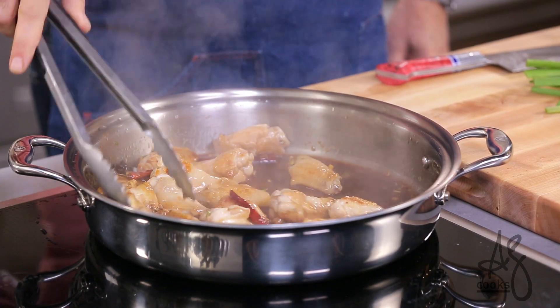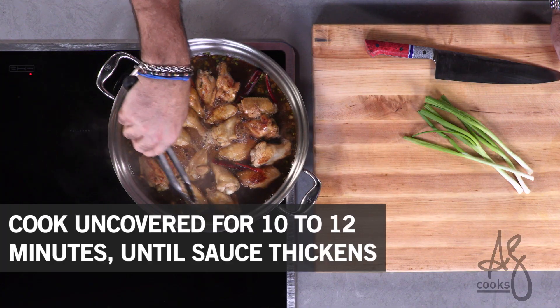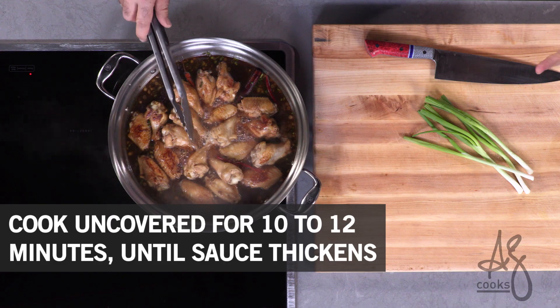Cook it for about ten minutes. You can see we have a little bit more liquid created by the steam from those wings. Braising them for the next 10-12 minutes is what it's going to take for that sauce to become syrupy around them — that's the key to this whole dish.